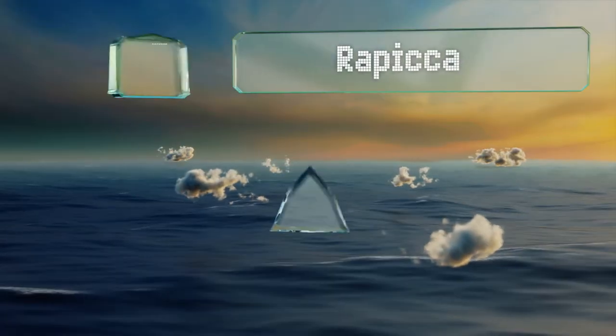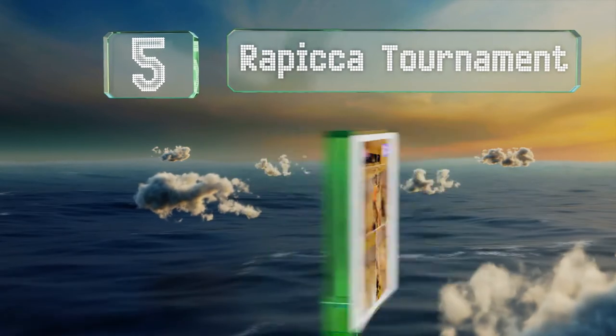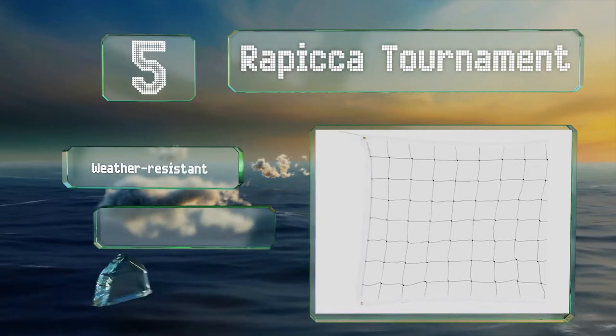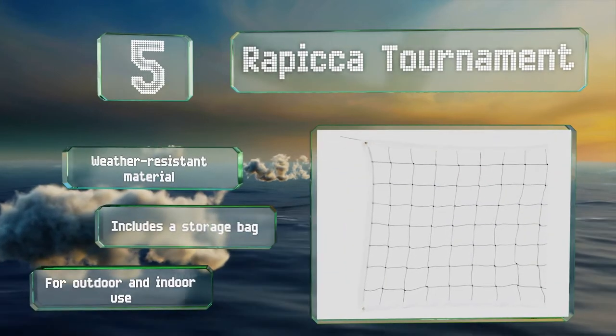Halfway up our list at number 5, the Rapica Tournament is suitable for serious competitions. Sturdy tape along the top and bottom and secure grommets on all four corners offer stability. It's made of a weather-resistant material, includes a storage bag, and is suitable for indoor and outdoor use.